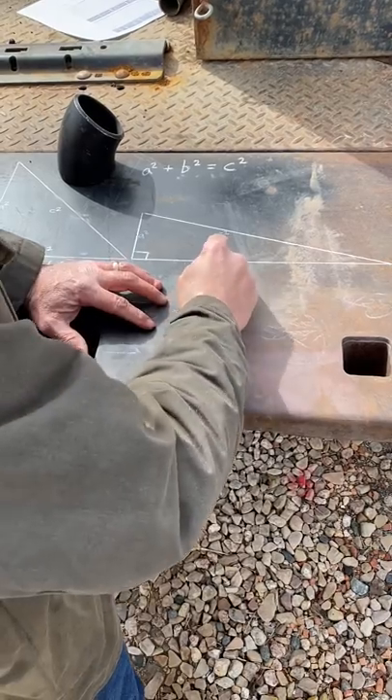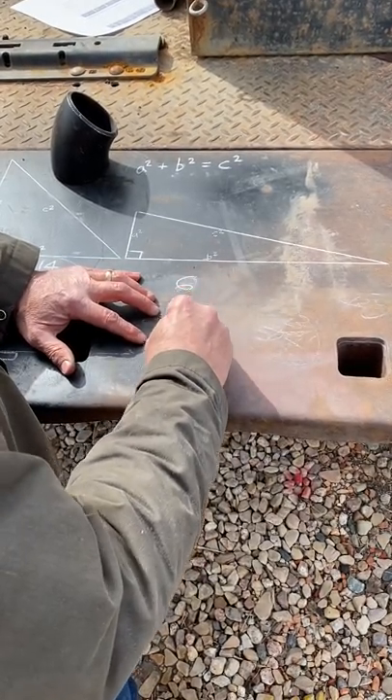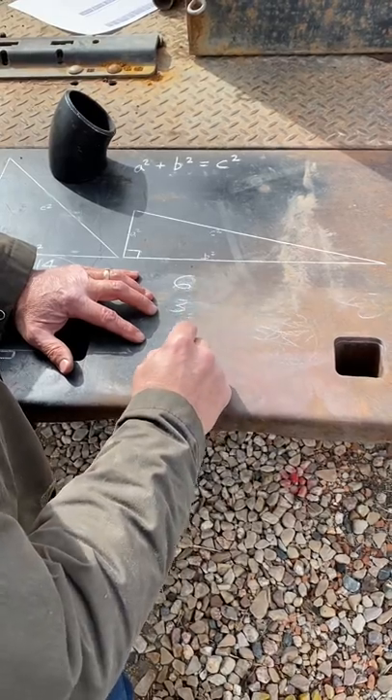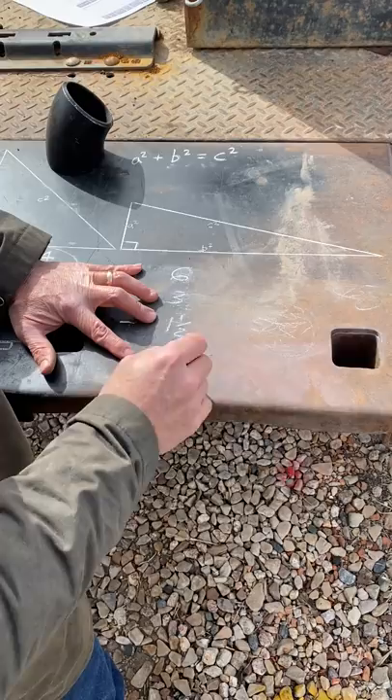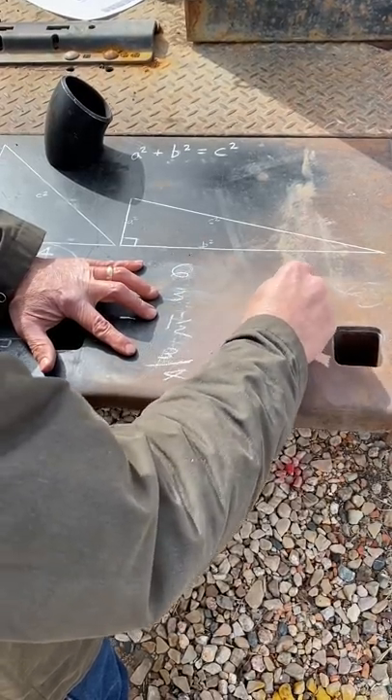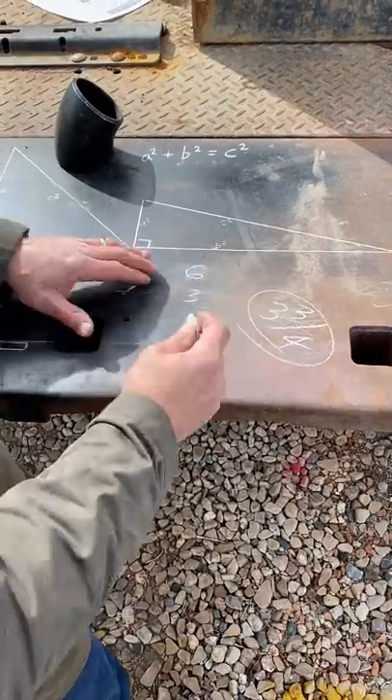Let's do a 6-inch: divide it in half — three. Divide that in half — one and a half. Divide that in half — three-quarters. Add the fourth iteration with the second one: three-quarters plus three is three and three-quarters. That's the takeoff for a 6-inch 45.